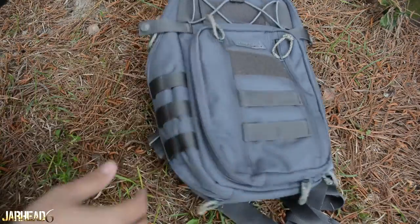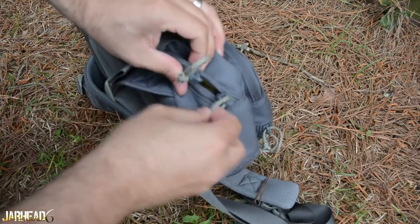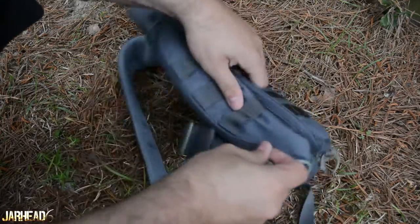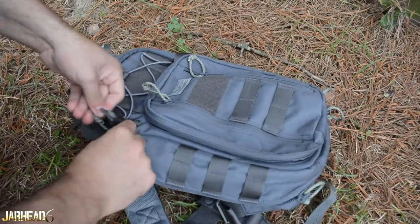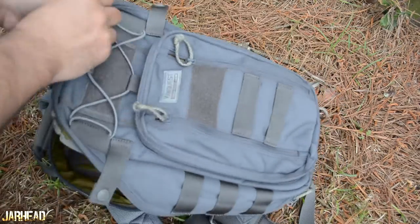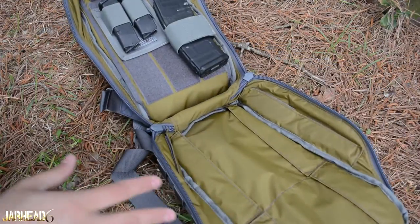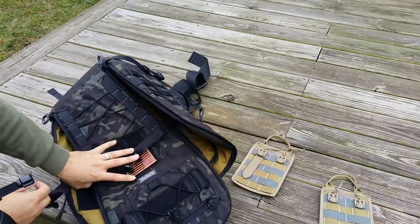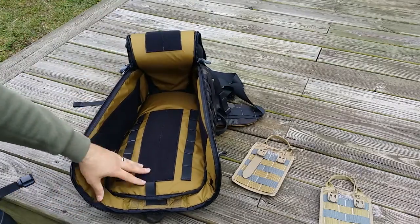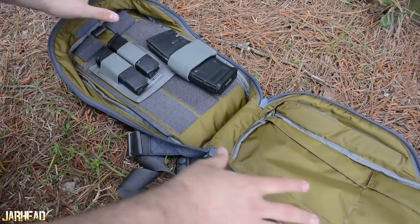Let's finally take a look inside the pack. Before you open it, here's a zipper — you actually have a portion to put a small lock if you want to do that. Opening the pack, one of the things I like is that it opens completely. Because if I want to get something out of my pack, I want to be able to open it completely. This kind of reminds me of the Ibex pack — I'll put a link down below. It opens completely wide to allow you to put it flat.